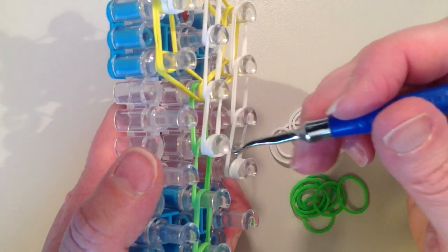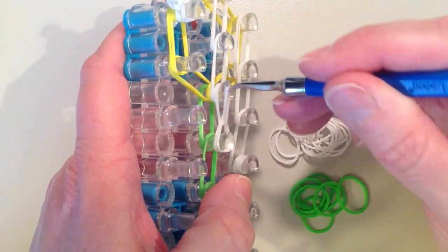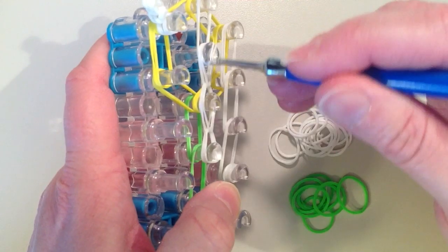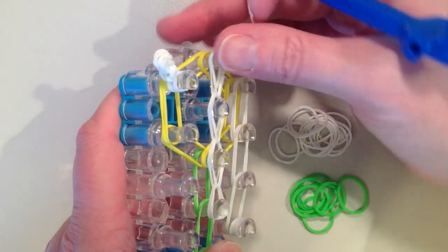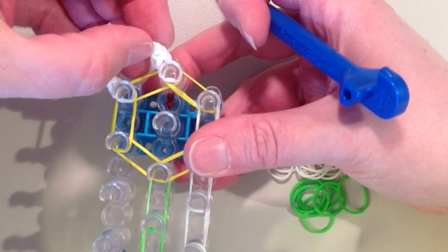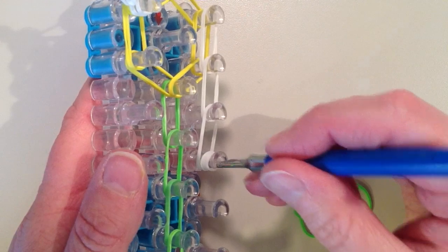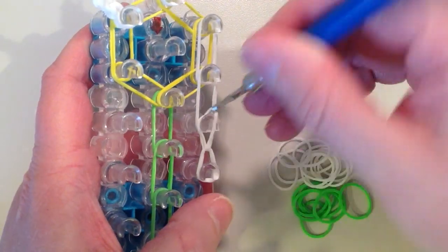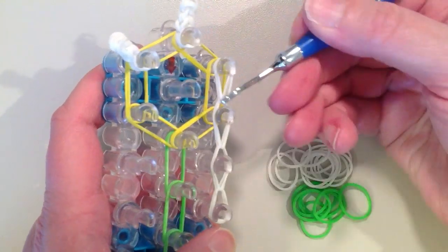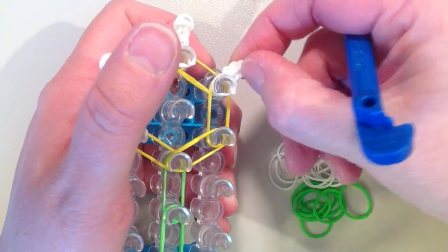Now I am going to loop the center row. Again I am pushing back on the top 4 bands, getting those next 2 white bands — make sure you are not hooking any green. The same thing with these next pins: make sure you are just getting the top 2. I am going to place my thumb over top of this pin, release these bands, and angle this straight up. On the row to the right I am just going to repeat that again. Make sure you are only getting the top bands. I am placing my thumb and removing these looped bands, and this time it is going to angle up and to the right.